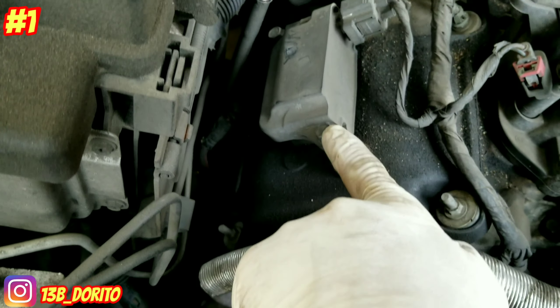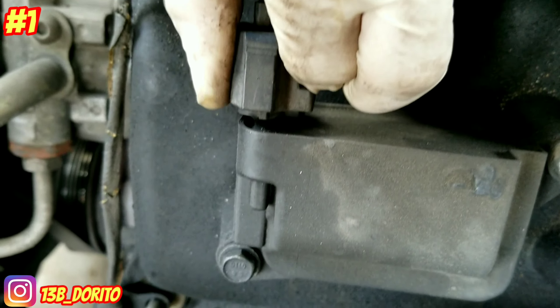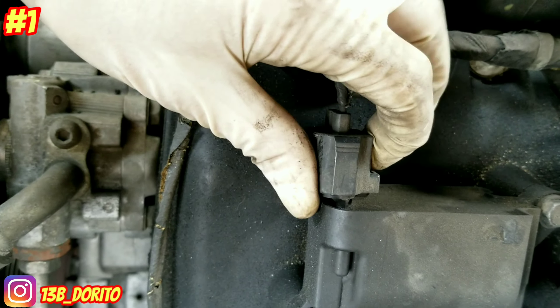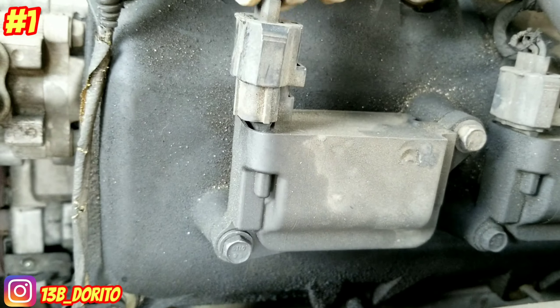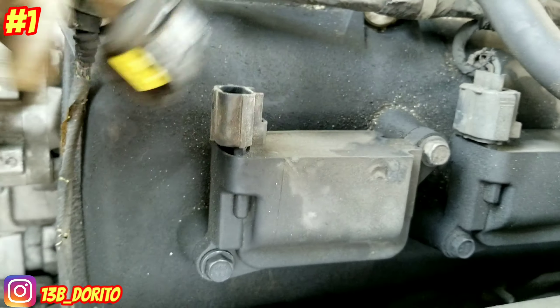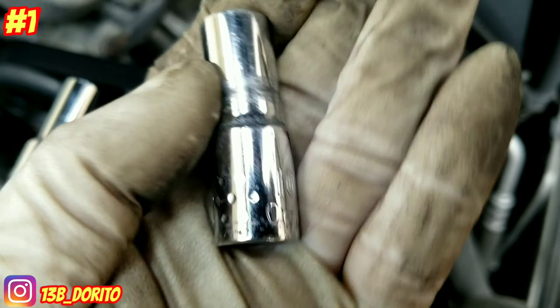10 millimeter for the coil. Remove everything. Now we're gonna unplug the coils — push the top in and pull it up. Push in and up. We're gonna disconnect all the coils on the driver side and passenger side. To remove the coils, use a 10 millimeter socket — they're held by two bolts, one here and one here. Remove all of them, coil plug off.